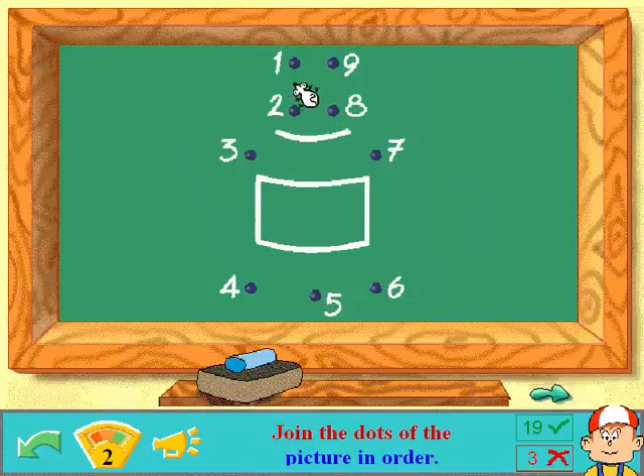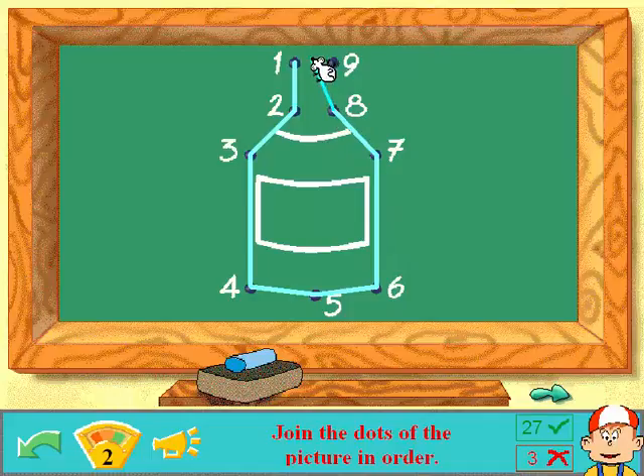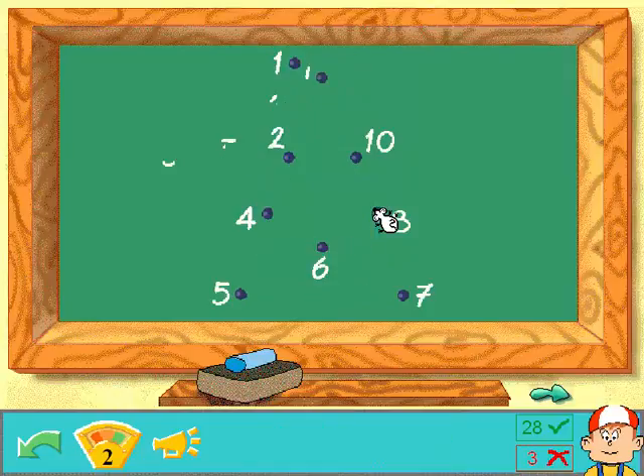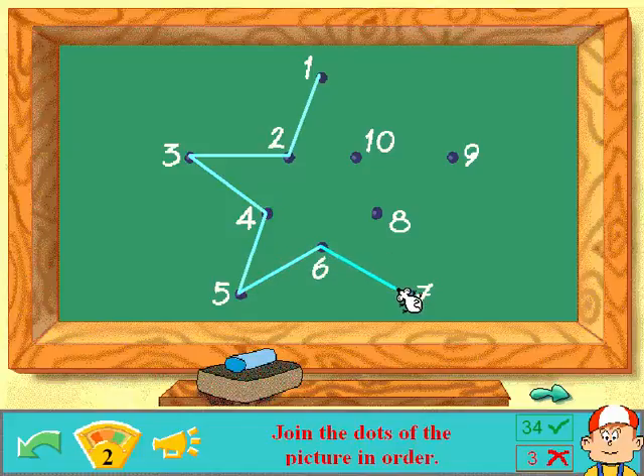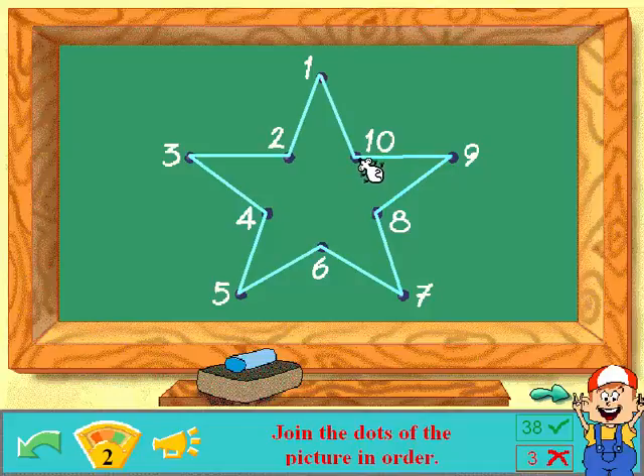One more! One! Two! Three! Four! Five! Six! Seven! Eight! Nine! Well done! Join the dots of the picture in order — I have a feeling it's gonna be a star! Two! Three! Four! Five! Six! Seven! Eight! Nine! Ten! Good, it's a star! Well done! How did I miss three?